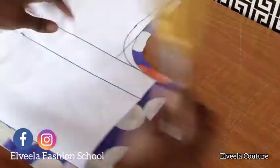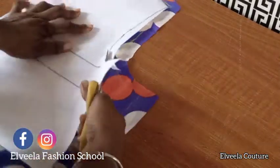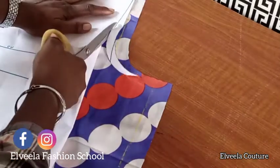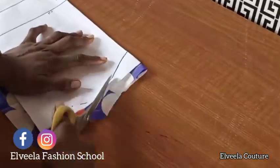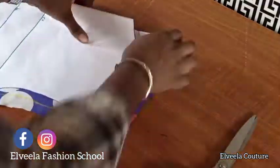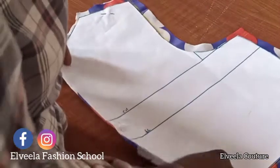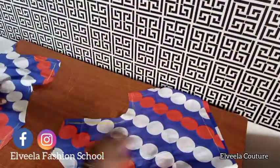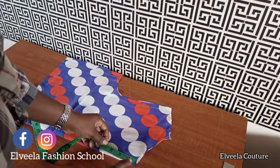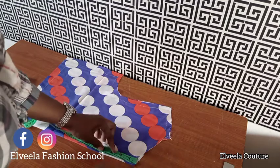I've cut out my back panel on the fabric, leaving allowances: one inch on the side and one inch for joining the upper parts to the lower parts. I'm cutting off my back armhole and back neckline. I've also cut out my front panel. For the front panel I just measure down three inches.